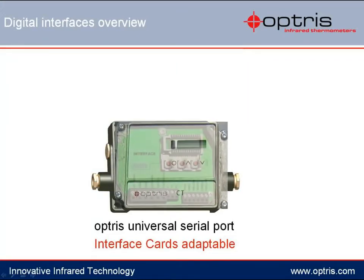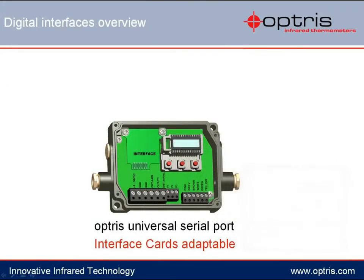In this video I will present the hardware installation of the Optris Profibus interface. Besides the standard output signals such as voltage and current as well as the thermocouple output, Optris offers additional digital interfaces as an option in the electronic box.